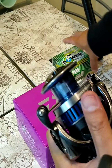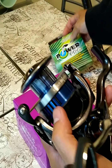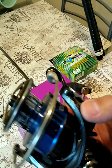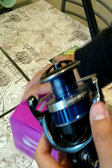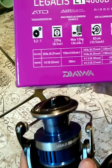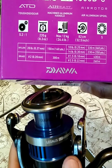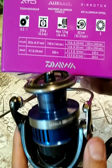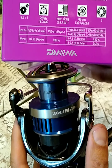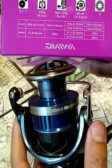I plan on putting 40 pound Power Pro on this. Feel like I'll get some good yards on here with the 40 pound Power Pro braid. I'll go over the specs right now as well. So it's coming at a 5 to 1 gear ratio, 8.3 ounces, max drag is 26.4 pounds, and turn of the handle is 82 centimeters — 32.5 inches.